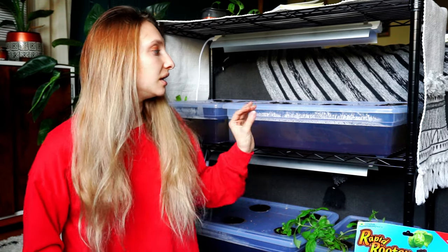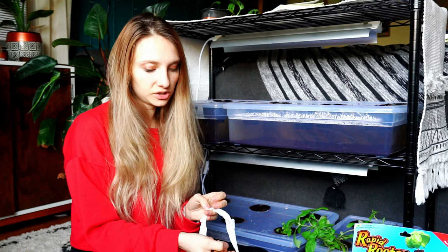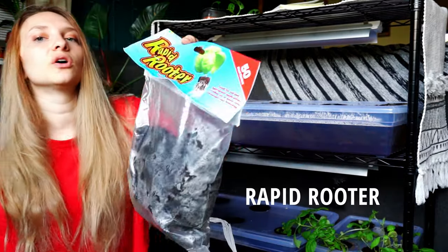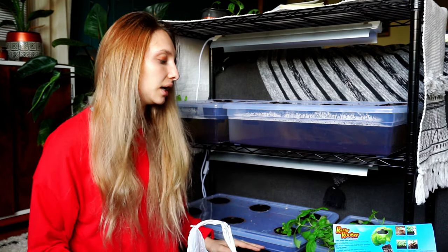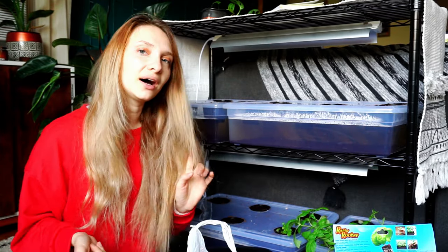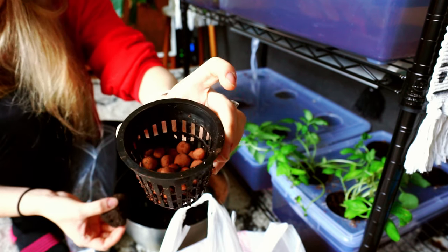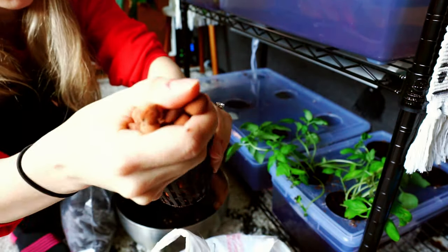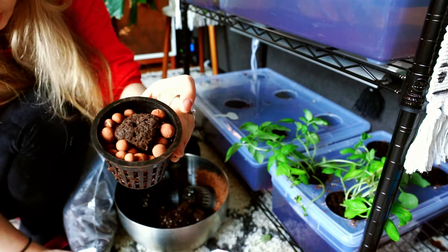It's the next day and we found out that coconut coir is just not going to work for us — it has such fine particles that once water touches the netting it basically just falls through. My dad got me a bunch of clay pebbles, which are used for hydroponic setups. We also have something called a rapid rooter — you stick the seed inside of that so it's safe and won't fall into the water. I've put some clay pebbles inside the netting pot, then I place the rapid rooter in, make sure it's just about level, and top it off on the sides to hold it in place. By the end it should look like this.